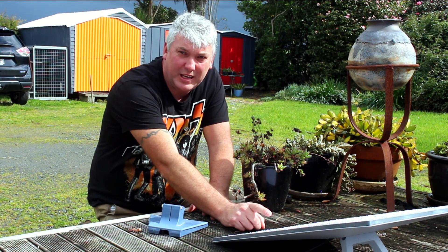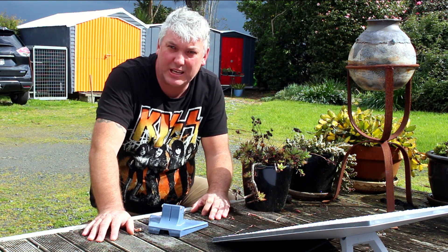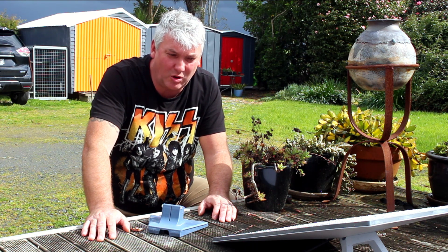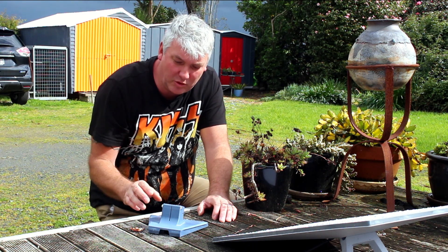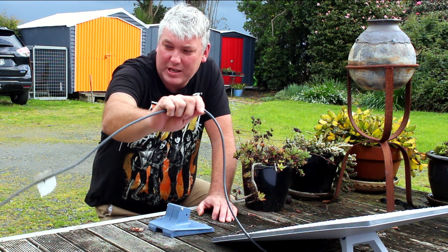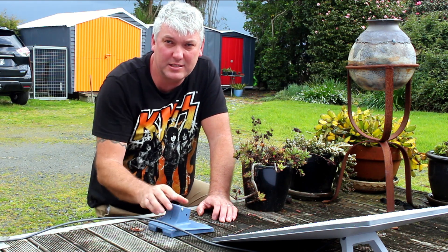As you can currently see, we've got a generation 3 Starlink dish set up just on the deck at the moment, which has been working fine — got it about three weeks ago — but obviously not ideal long term. So we're going to put it up on the wall mount. The first thing we have to do is remove the ethernet cable and then take off the kickstand.